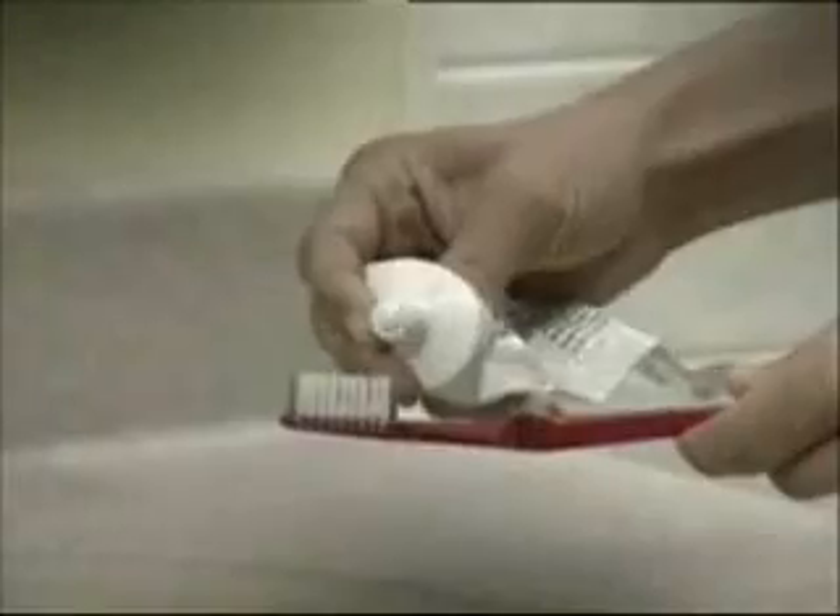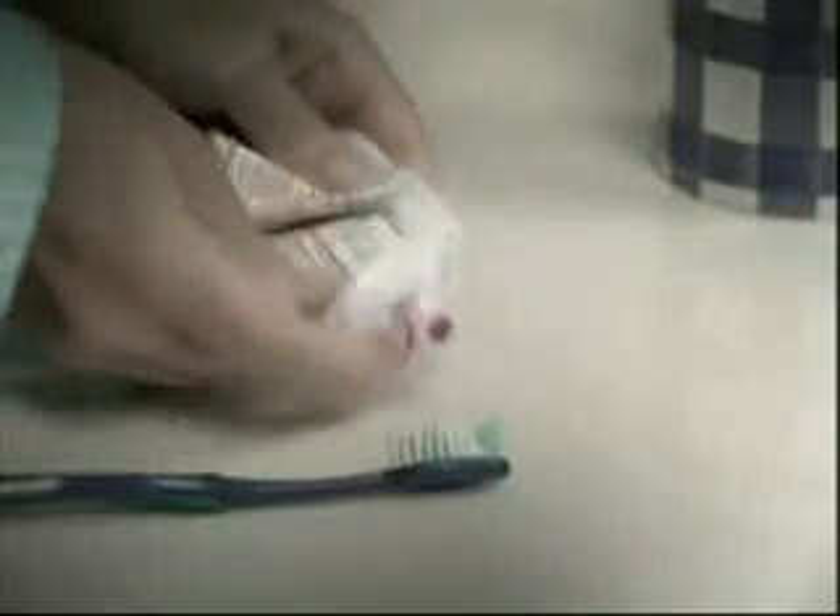You squeeze, you roll, you press. Now your bathroom looks a mess. And why is it impossible to get out the last drop of toothpaste? There's got to be a better way.